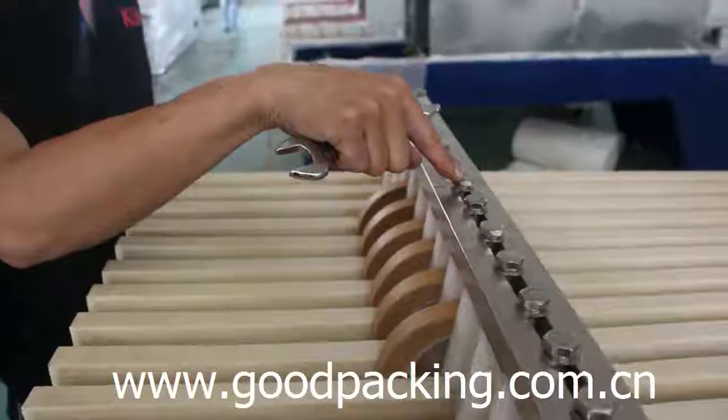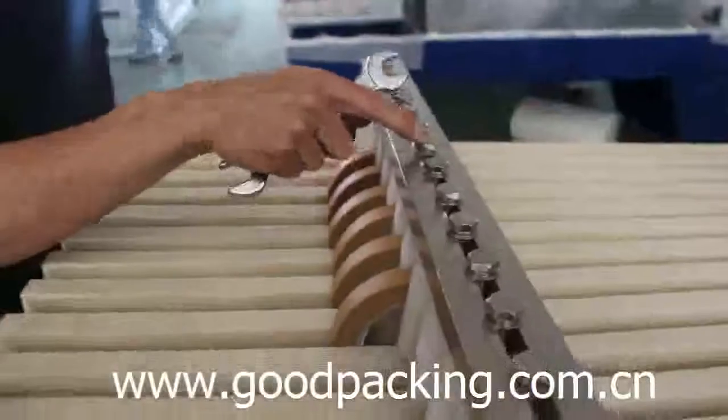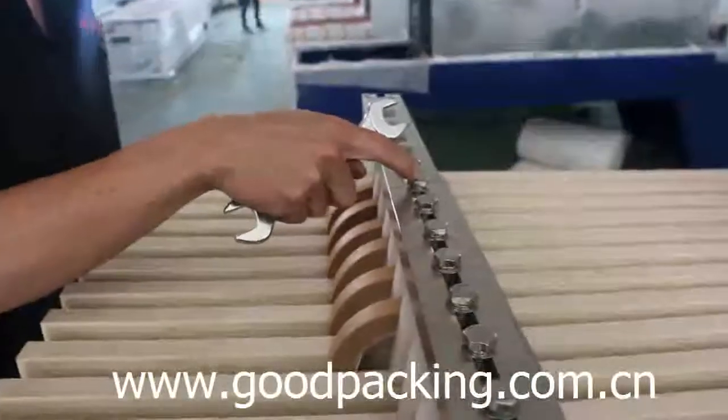This video shows you how to adjust the fitting part of an automatic tape sealing and shrink wrapping machine.